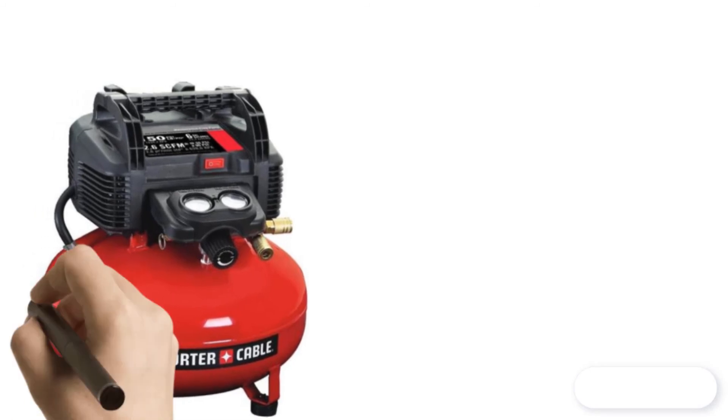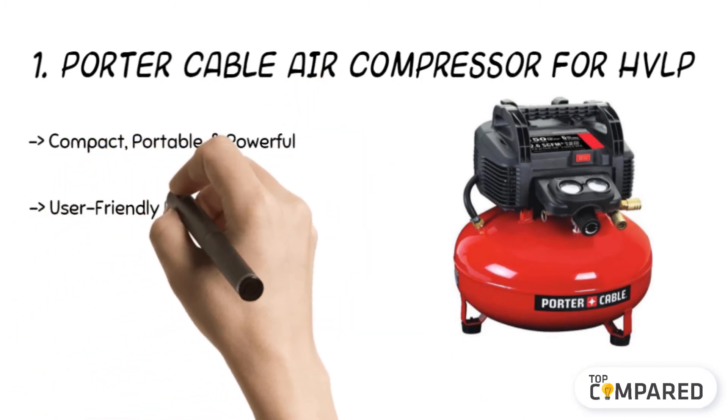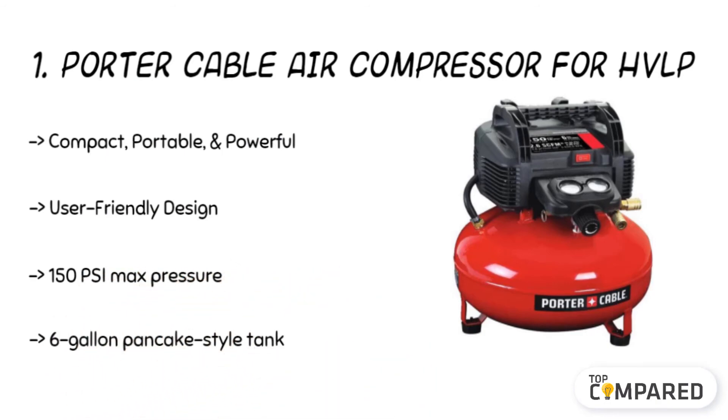The final product is the Porter Cable Air Compressor for HVLP. The 6-gallon compressor comes with a 120-volt motor and has a 6-gallon pancake-style tank design. Moreover, it works at a maximum tank pressure of 150 pounds per square inch. It has more air in the tank for more extended tool running. It has 2.6 SCFM at 90 pounds per square inch, which allows for faster recovery time.